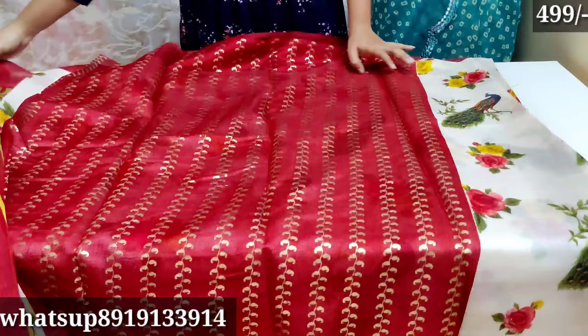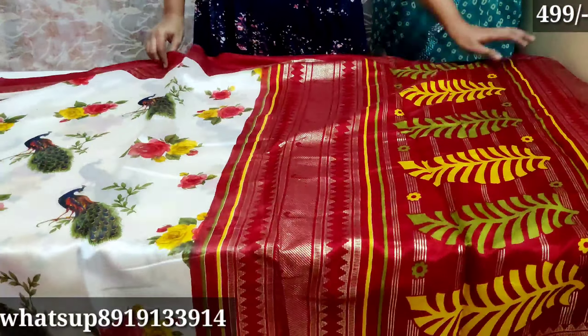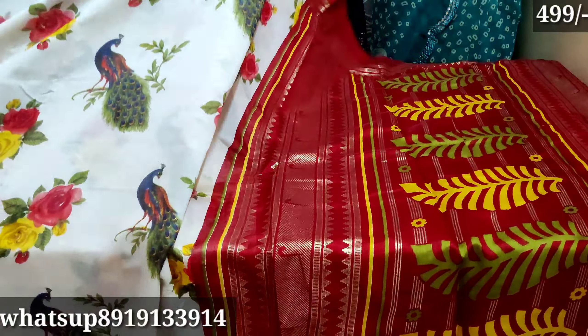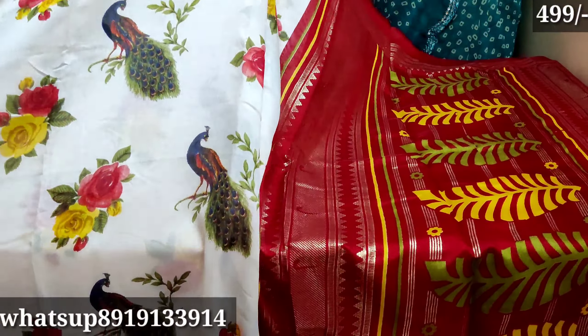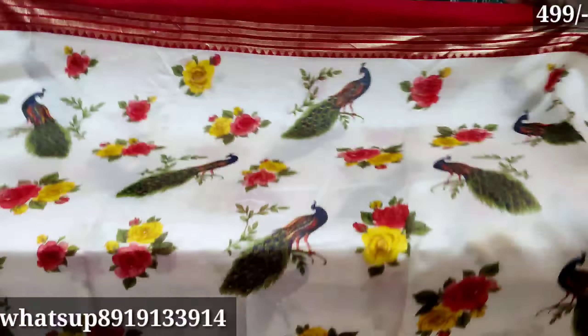For only 499 rupees, the second quality is clean. The color is red.